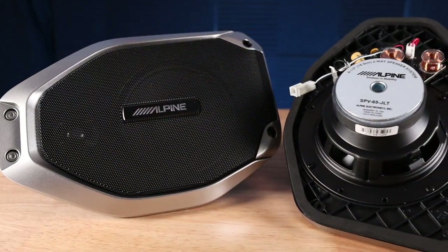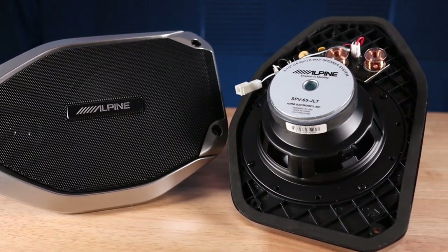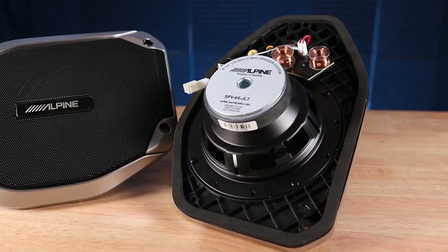Hey everyone, I'm Eric Brooks with Alpine Electronics. You may have heard us talk about all the great products that we make specifically for Jeeps, but today we want to take an inside look at a product called the SPV65JLT. It's a rear soundbar speaker solution for the Jeep Wrangler JL and the Jeep Gladiator JT.